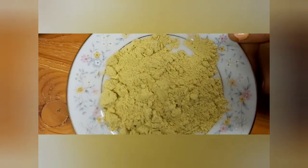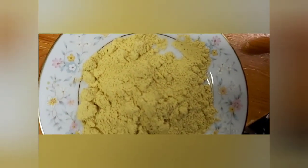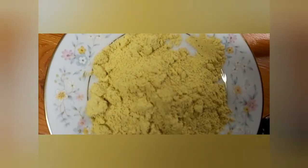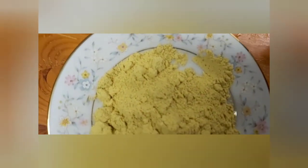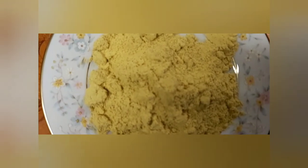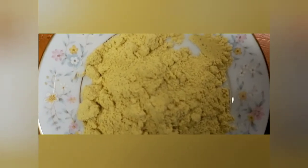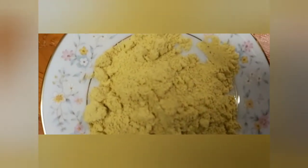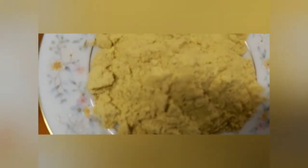This is cow pea — traditionally called 'upo' by the Igbo people; in my place it's called 'egon.' It has been ground nicely, dried, and a bit of oil added to give it this beautiful color. Cow pea has medicinal content. It's similar to 'achi,' the traditional thickener, but I prefer this because of its medicinal properties — it thickens the soup just as well. I'm going to mix it in a bowl before adding it to the pot.